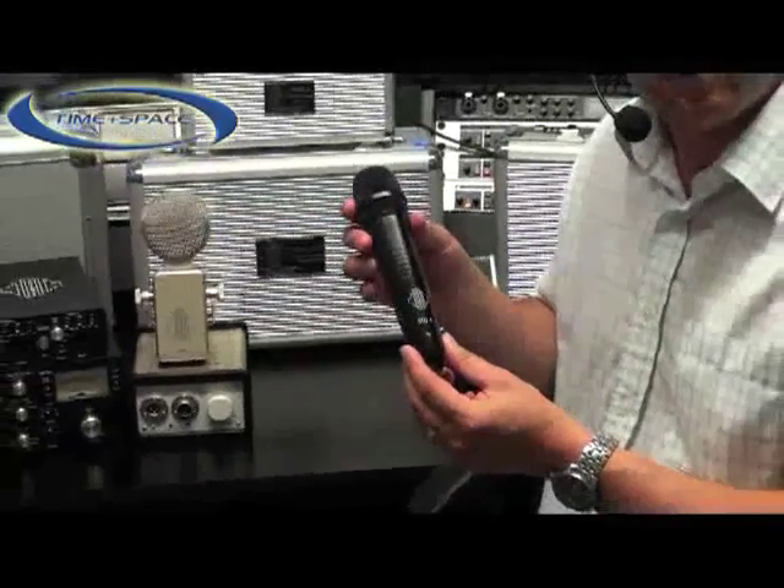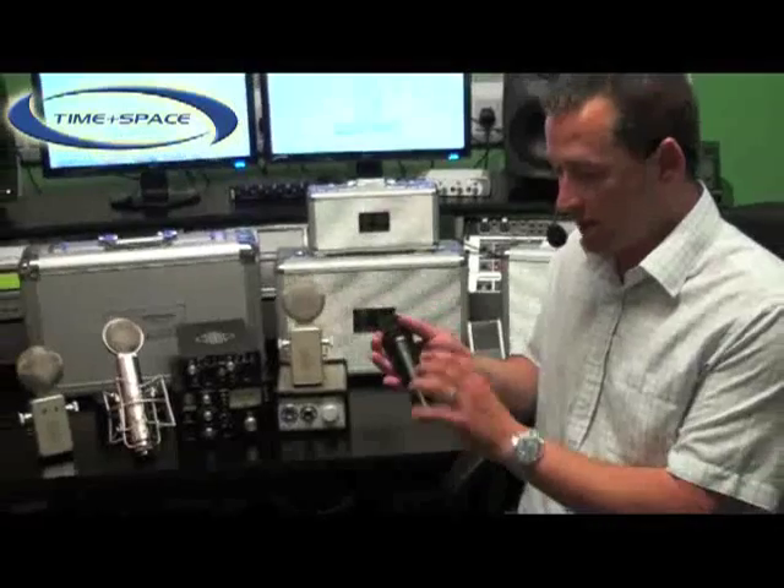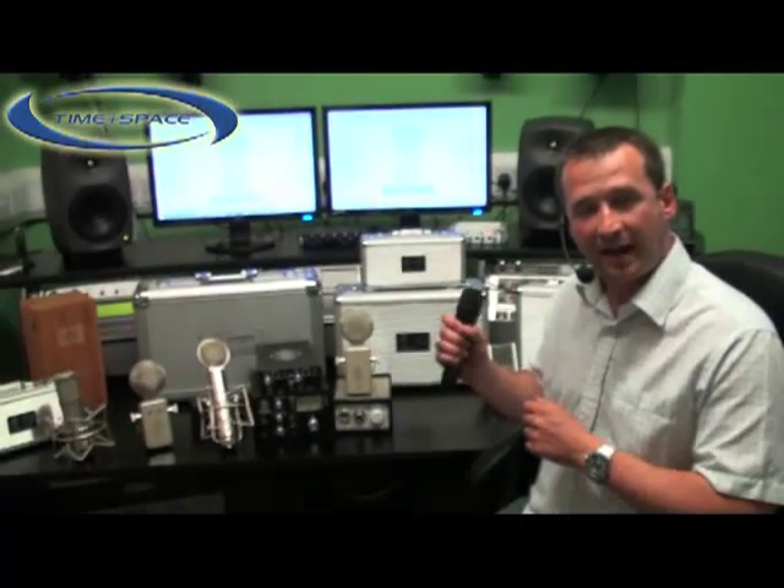The rugged design of this microphone includes a very strong cast body with internal grooves that aid grip when the microphone is being held in the hand.